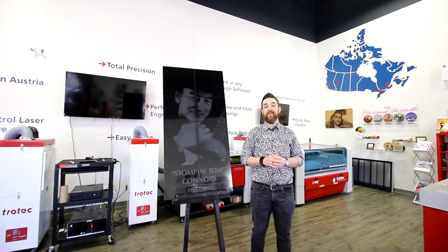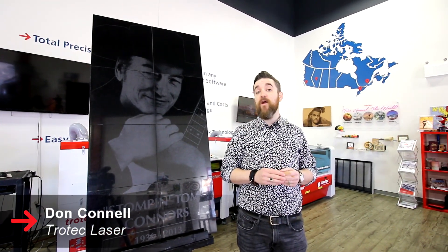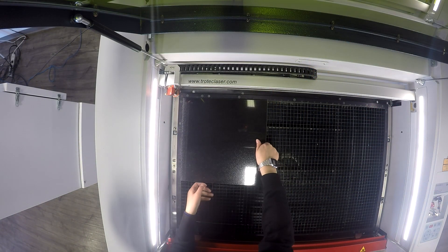What's happening friends? Don back here at Trotec again. Welcome back to rock edition. Today we're going to show you how we made this memorial granite monument to Canadian legend Stompin' Tom. Now let's look at a step-by-step of how we created our monument.